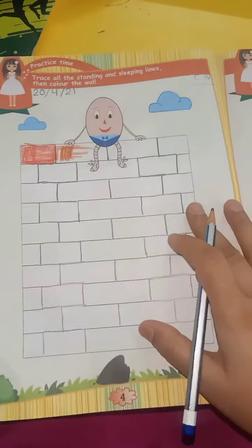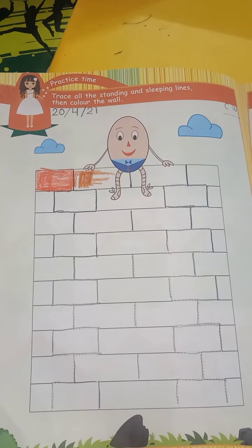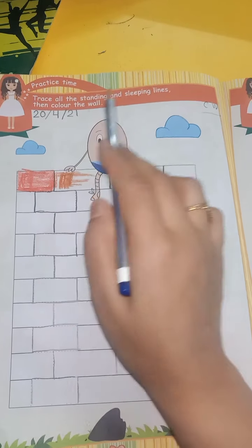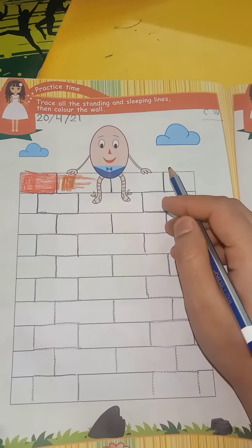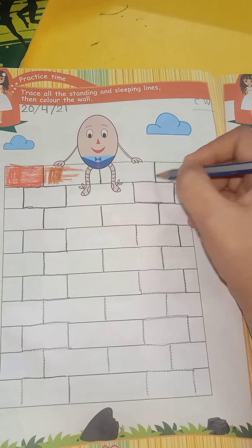Open page number 4. Trace all the standing lines and then color the ball. First of all, write the date here and homework on the right side. Now bit up — here are the lines we have to trace.